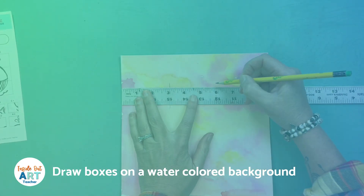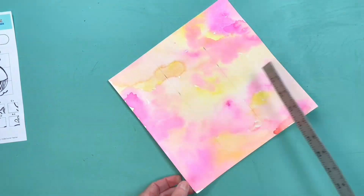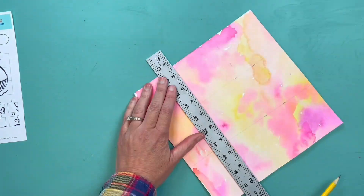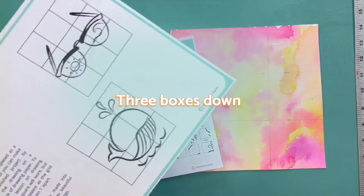We're going to make sure the watercolor is light and not too dark so that you can see what you're drawing. The image I'm using has three boxes across and three boxes down.